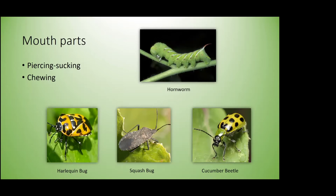Two common mouth part types in garden pests: piercing-sucking and chewing. Piercing-sucking mouth parts are seen in many hemipterans — true bugs — like the harlequin bug and squash bug, which insert a proboscis into the plant and suck up plant juices. Chewing mouth parts — like our hornworm or cucumber beetle — actually chew leaves and leave a distinct pattern of damage, which helps you figure out what kind of pest you're dealing with.